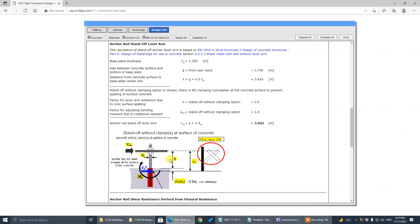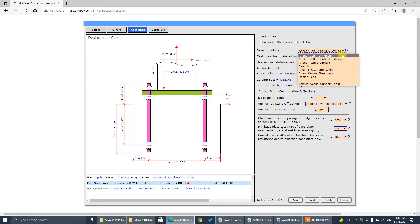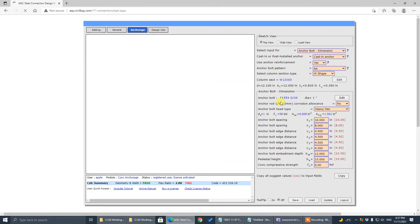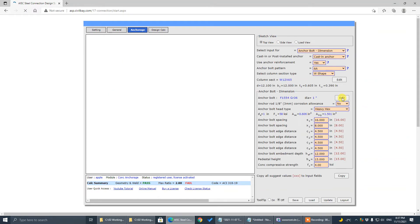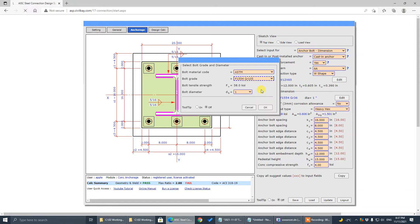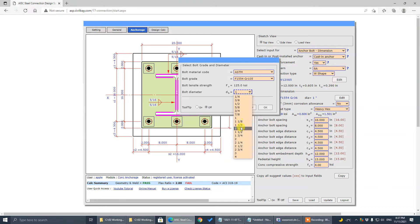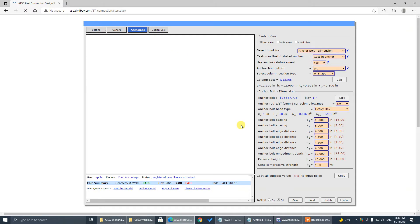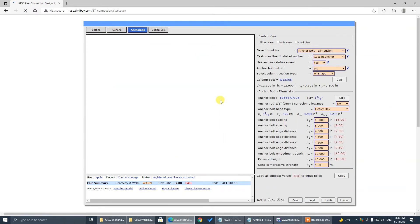Because there's additional tensile stress caused by the bending moment. The best way to handle that is to use a high-strength bolt — like Grade 105 instead of Grade 36 — and also increase the bolt diameter. That's the best way to get the design to pass.